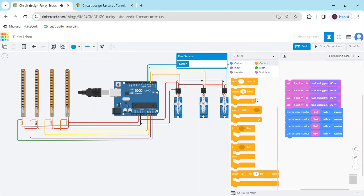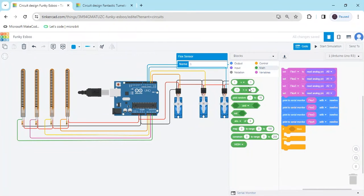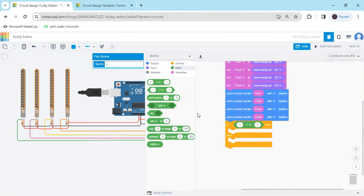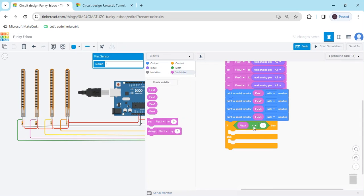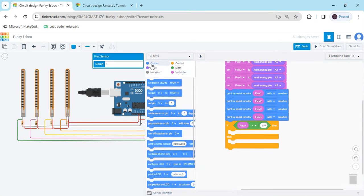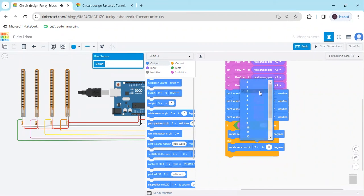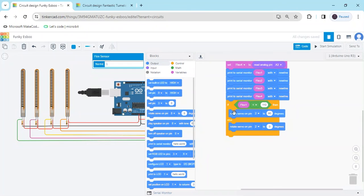Delete the delay block. Go to the control and take an if-else block. Go to the math section and take this block. Shift the screen so you can identify everything. Go to the flex sensor variable, set flex1 less than 110. Go to the output and rotate servo. The first servo is connected to pin 2 at degree 90. In the else block, the first servo is connected to pin 2 at degree 0.